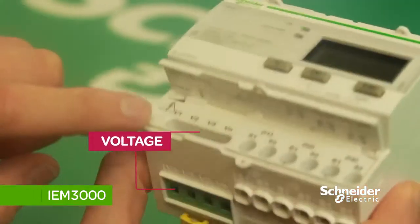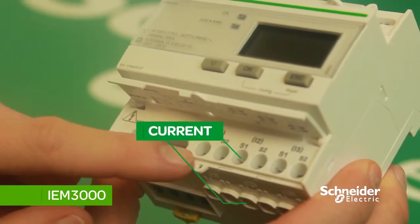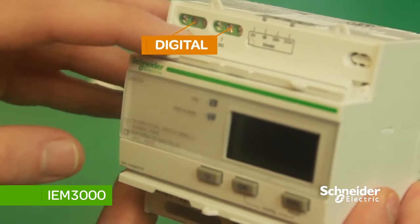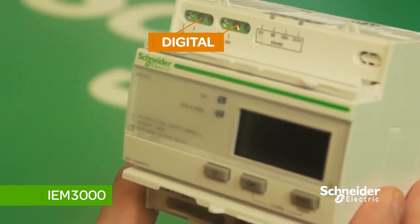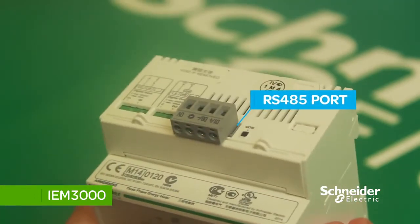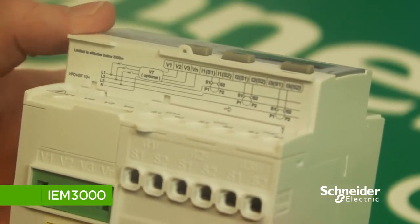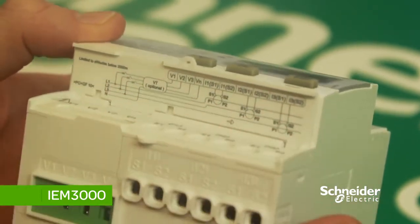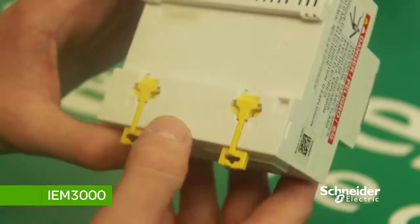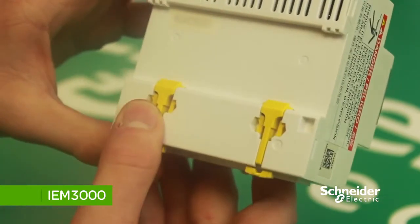Beneath the navigation buttons are your voltage connections, current connections, and above are your connections for digital inputs or outputs. There is also an RS485 port that can be used if Modbus is required. Another feature is the small wiring diagram instruction beneath the power and voltage connections cover. When mounting the meter on DIN rail, there are two yellow clips on the back — push in the clip to mount the meter in place.